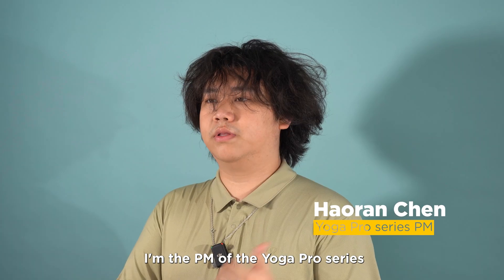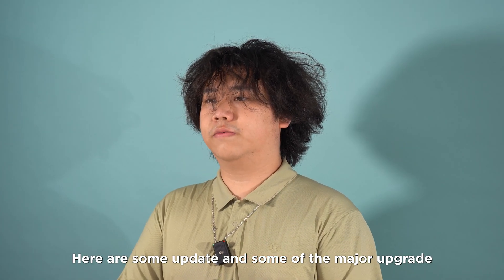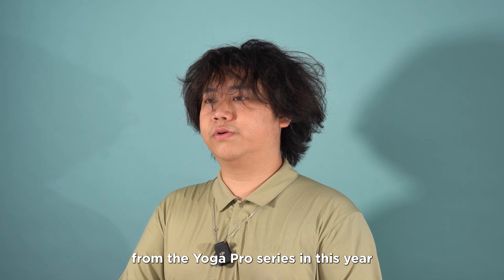Hello everyone, I'm Harlan, the PM of the Yoga Pro series, and I'm here to update you on some of the major upgrades to the Yoga Pro series this year.